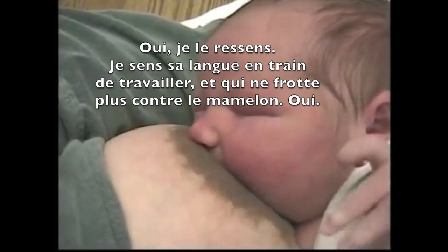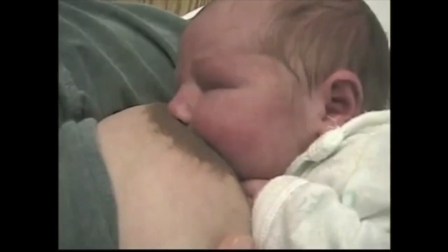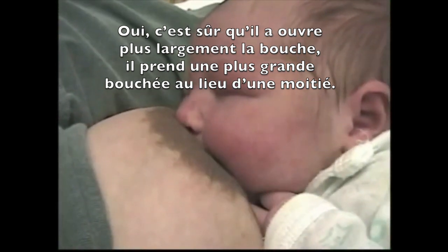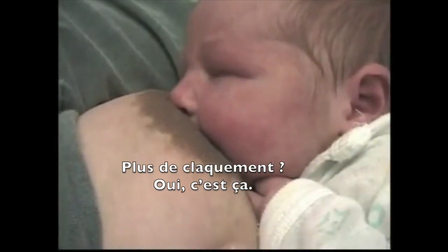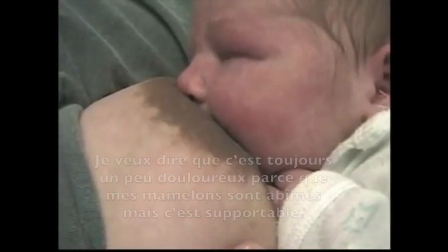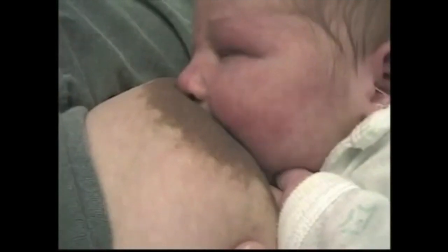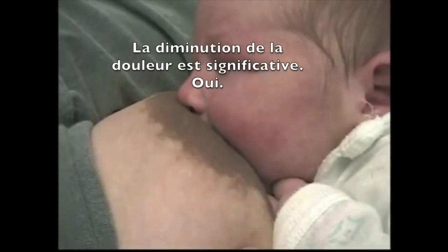I can feel his tongue moving against me more. How about the gumming that you were feeling before? No gumming — he's not biting. He's definitely getting a more full pull instead of just half of it. And a swallow, but no clicking. Your pain is still down to a one? It's uncomfortable because it's traumatized, but it's not worse. One or two — definitely not a six. That's a very significant drop in the amount of pain.